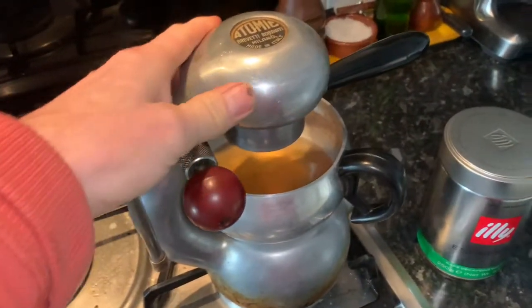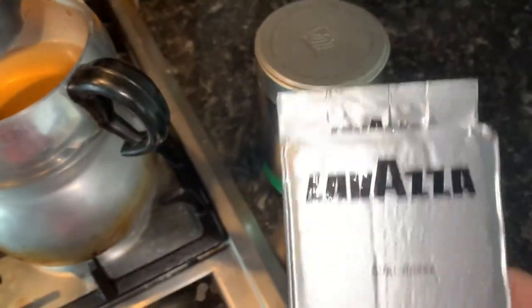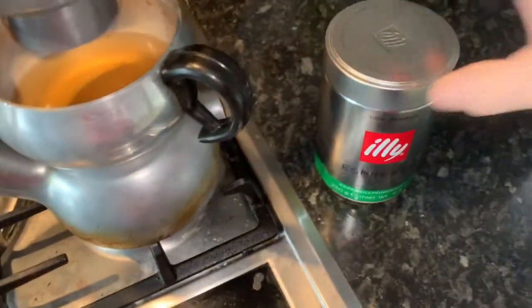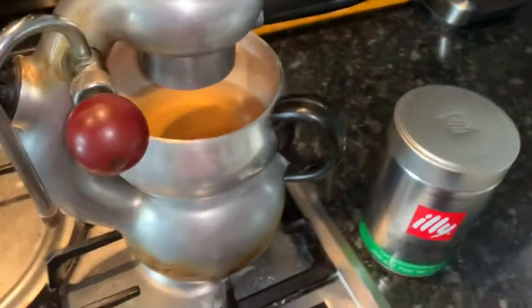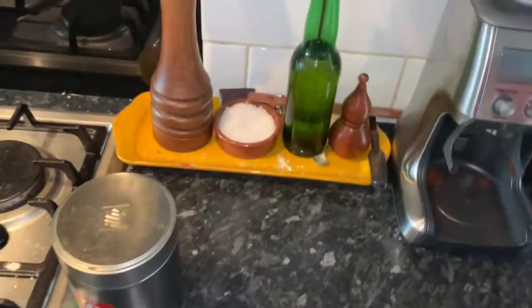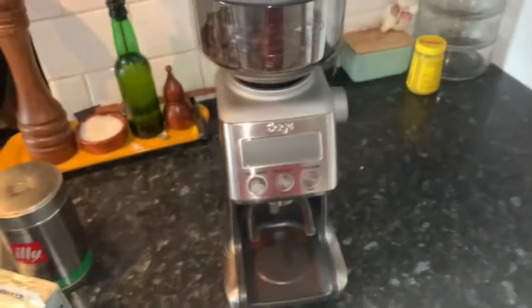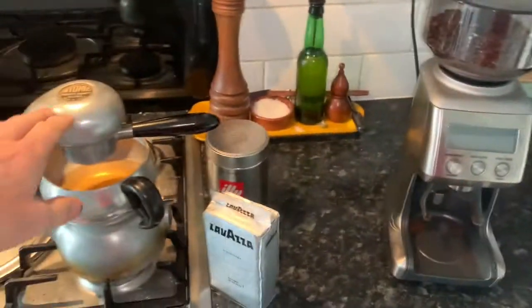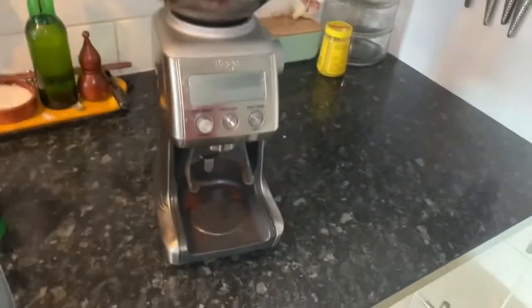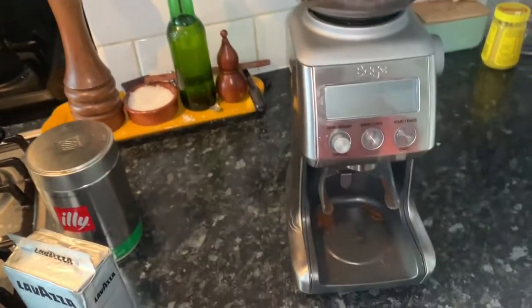Ever since I've been using an Atomic, I've always used either Lavazza Rosa pre-ground or Illy. It's the perfect grind for this machine and makes a lovely cup of coffee. But recently, for my wife's birthday, I bought her a grinder. I thought I'd do a quick video just in case you have an Atomic and you're thinking of getting a grinder — what my experiences of this particular grinder were and how it relates to the Atomic.